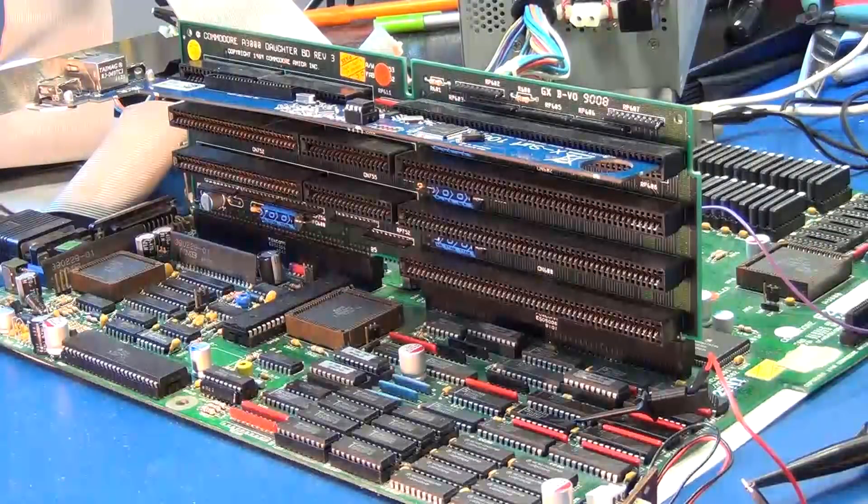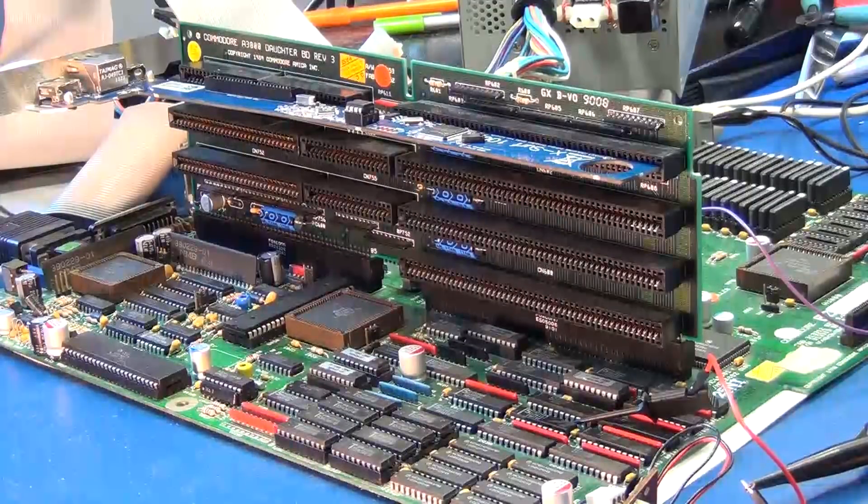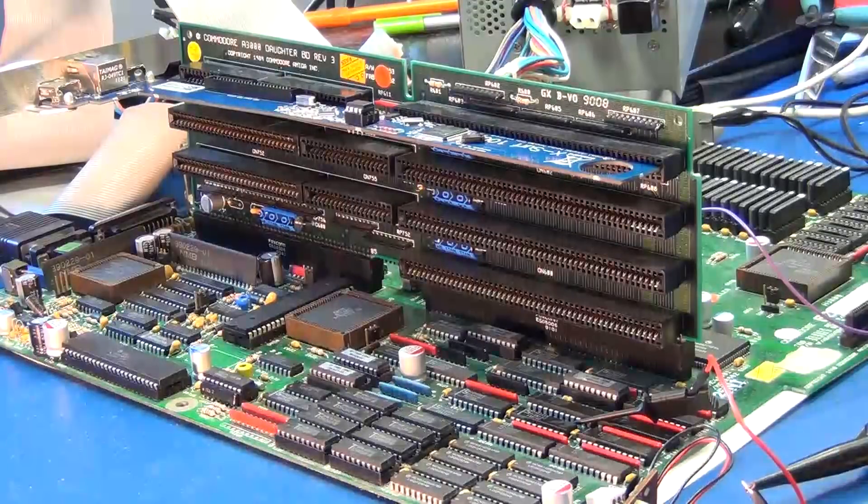What we're looking at here is an Amiga 3000 motherboard Rev-9 and daughterboard Rev-3. I'm not sure exactly how they ended up getting paired together. This particular Amiga had been sitting in storage for about 25 years in a moist area that resulted in a lot of corrosion on the board. I cleaned that up, recapped the board, and needed to replace some minor logic ICs that had failed.